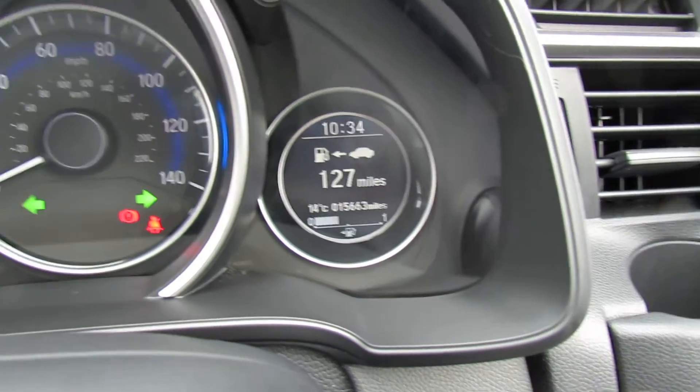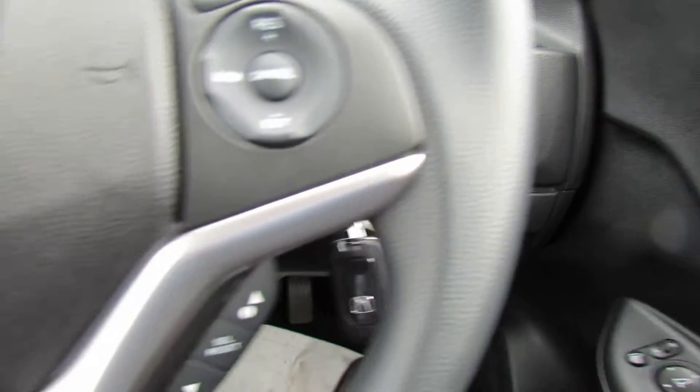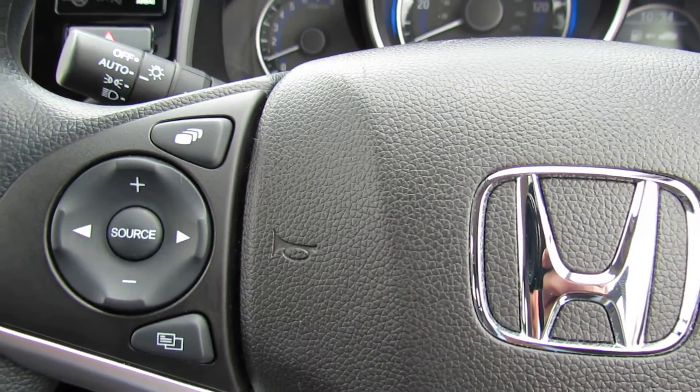You've also got auto lights and auto wipers on this car. Now on the steering column on this side we've got cruise control, and over on this side we've got Bluetooth and you can control your CD radio.